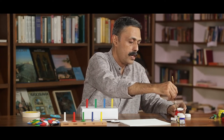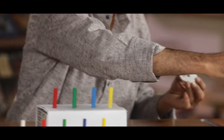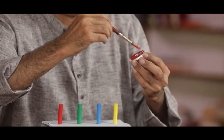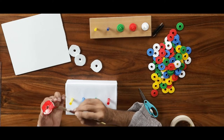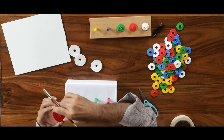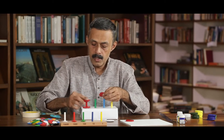Let us colour these rings. Firstly, let us colour red, which means 1,000. It is important to colour all sides because that is the most visible part. This is the 1,000s ring.